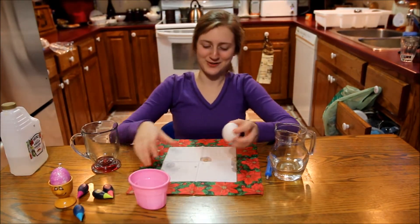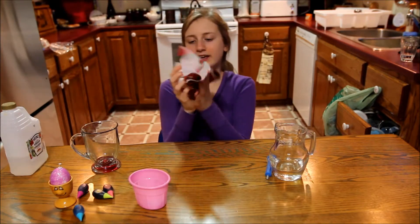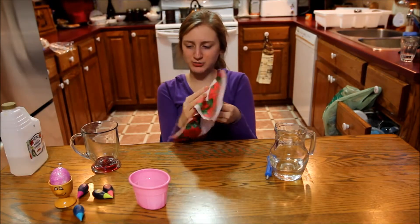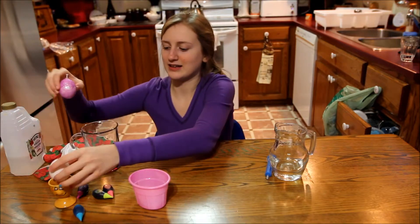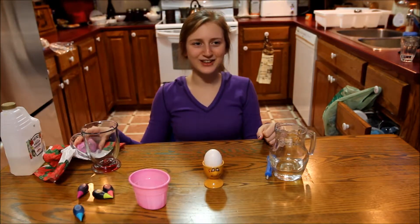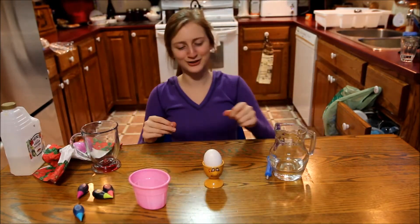Step 4. Your egg is very wet, so you're going to take your napkin and wipe it all down to make sure your egg is nice and shiny and shimmering and no longer wet. And you're done — you've blown out your egg perfectly. Look at that little cutie!